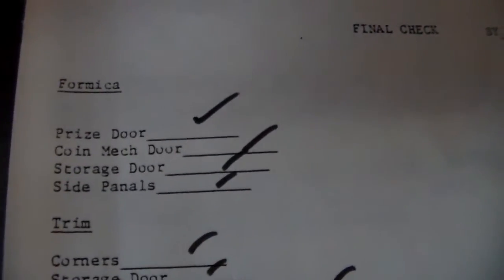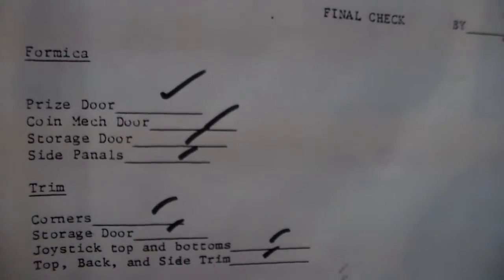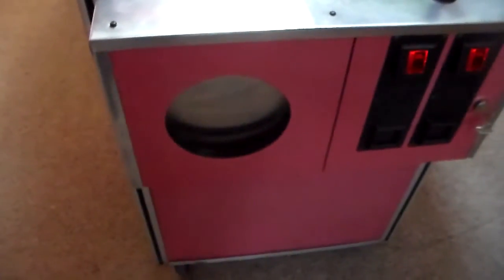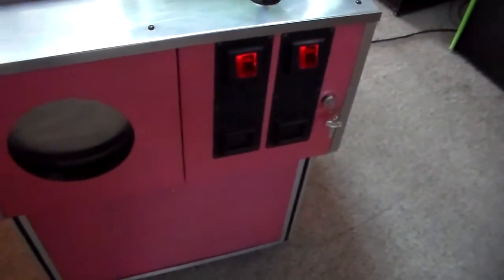So for Micah, it's on the prize door. Let's check Kevin's work. It says: for Micah — prize door, coin mech door, storage door, and side panel. So there is pink, but originally red, for Micah on the prize door, the coin door, the storage door, the left side, and the right side. You did a good job there, Kev.